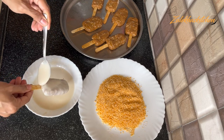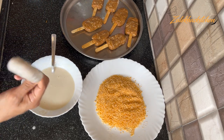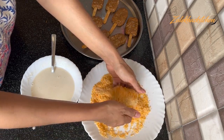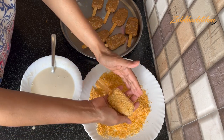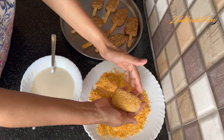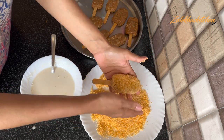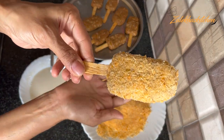Now put in a popsicle stick. Add 4 coating layers. This is our stick which we have added to the ingredients. Put it into the coating. You will be able to do it. Add 4 coating layers, then we will make the popsicle. All of these popsicles are ready.